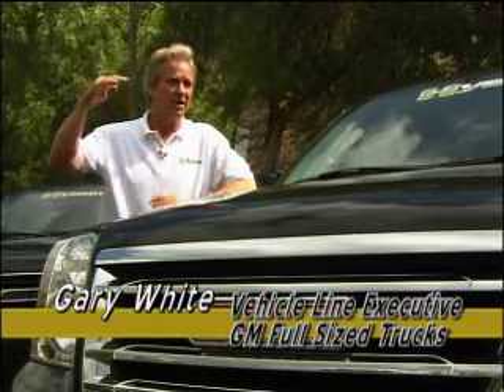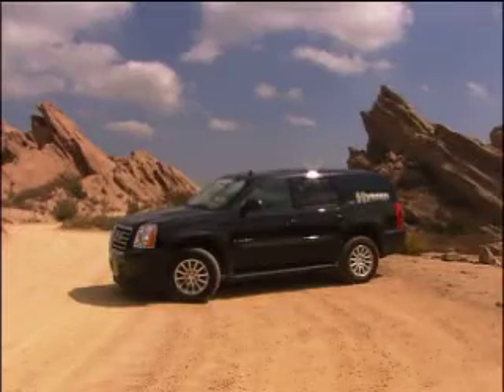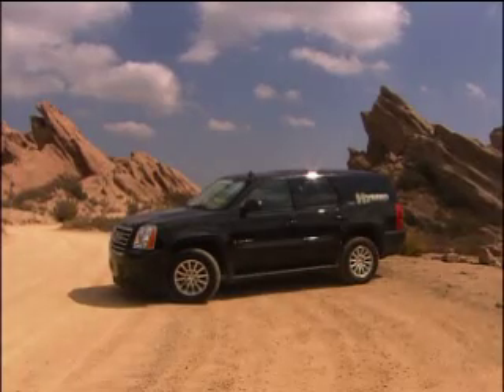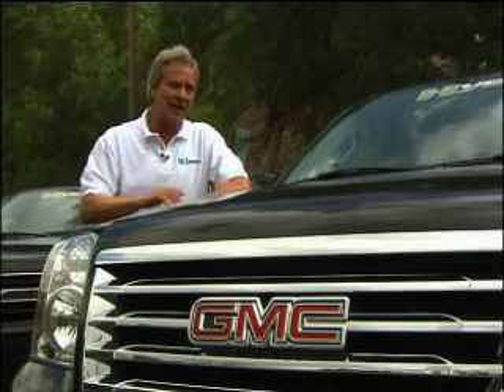We're not saying SUVs are for everybody, but here now is a solution. If people have a need for an SUV, a full-size SUV meets three needs no other vehicle can: you can carry eight people, you can tow large loads, and you can carry large loads. A minivan can carry people but can't do the other two. A pickup can carry loads but can't haul a lot of people. That's what the beauty of these vehicles is, and that's what they're for.